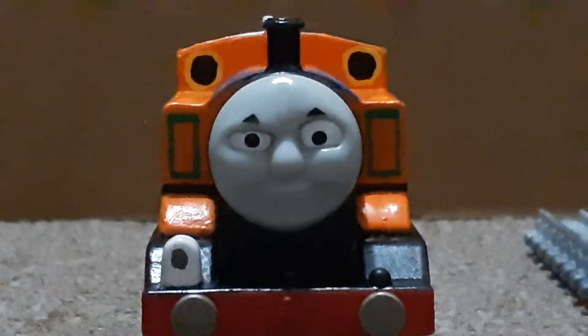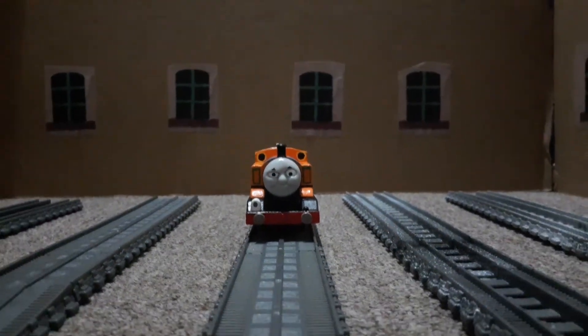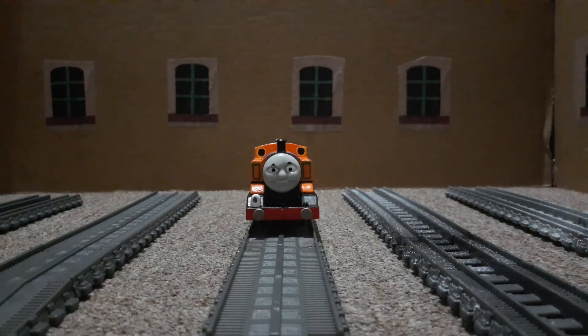Hey everyone, welcome back to another custom model showcase by yours truly. You're probably wondering what the custom spotlight is this time. And before you ask, no, it's not going to be on Trackmaster Kyle yet. It's going to be on something else. I think you can already see by the background — that's right, ladies and gentlemen, the background is today's custom spotlight. This is my custom Tidmouth Sheds inside.